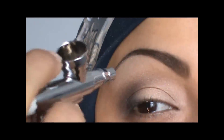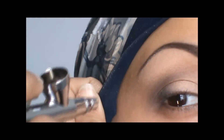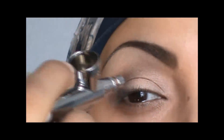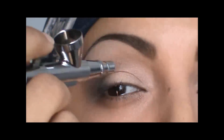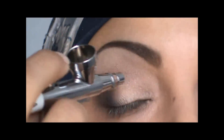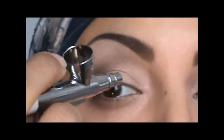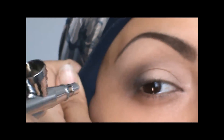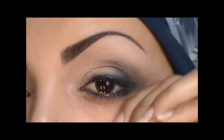I am now highlighting the brow bone with a color called vanilla, and I'm bringing that all the way into the bridge of my nose. This also helps to soften the brow if you apply too much.